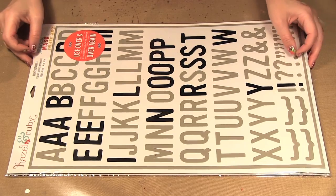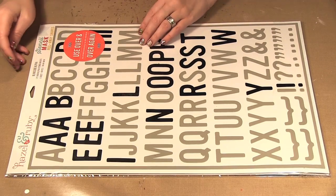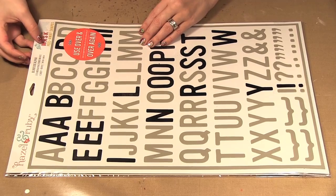Hello, welcome to Scrap Time episode 930. My name is Kristina and on today's episode I'm showing you some products from Hazel and Ruby. It's a new company and I'm showing you the stencil masks.